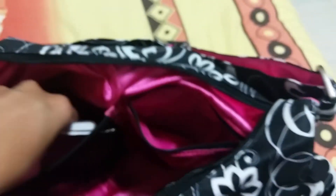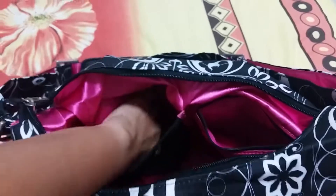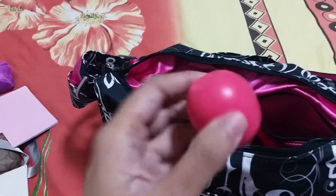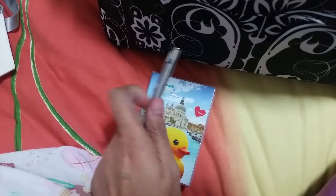There's also my appointment book for my doctor's checkups, an EOS lip balm in watermelon, a small pen, and a small notebook so I can jot things down.